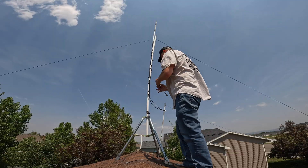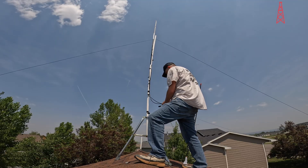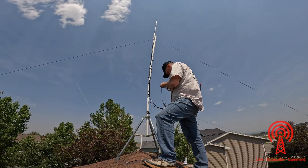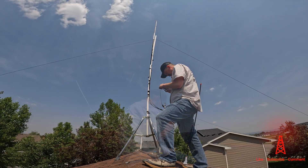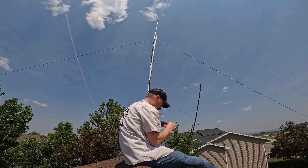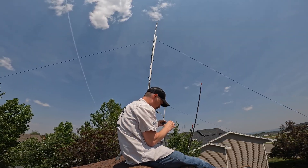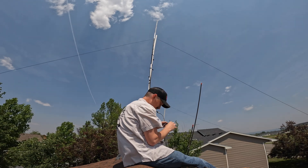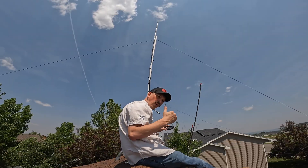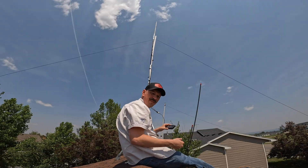I want to check this with the NanoVNA and see what it looks like up here. If you remember from the other video it was a little bit off, not perfect. Let's just see what happens when we get it up here. I'm resonant really well — I'm at about 148 MHz. Really good. But if I go over to where I want it to be, I'm at just under 2 SWR, so it's a little bit short.